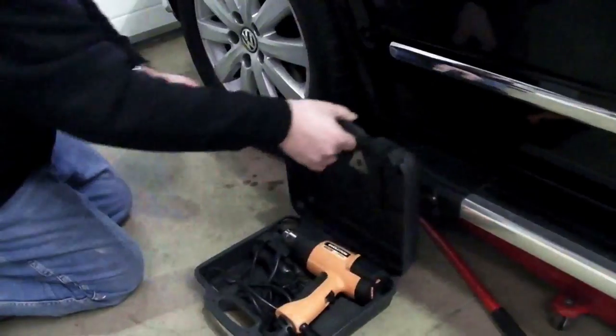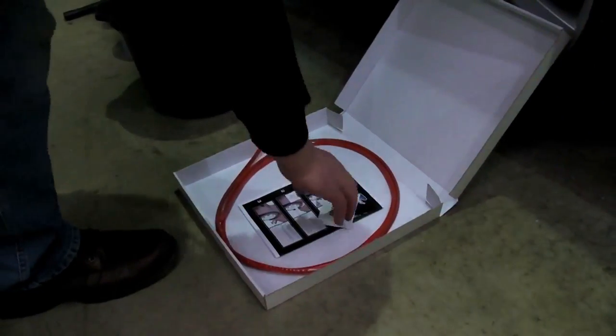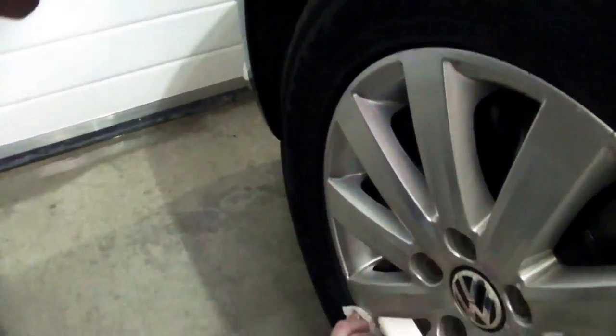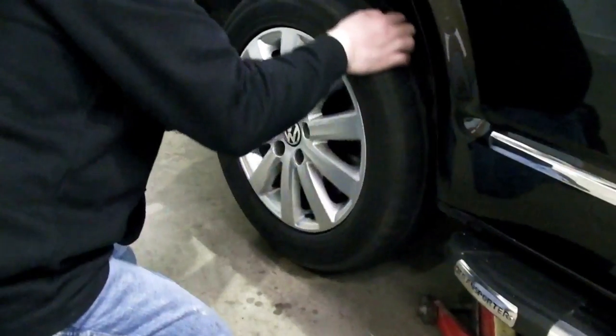If you have access to a heat gun, even better. Next, take a primer sachet from the wheel wraps box and wipe it on the edge of the rim. Place it in neutral and jack up your vehicle, allowing free rotation of your wheel. Take the wheel wrap from the box — for best results the wheel wrap should be above 20 degrees Celsius.